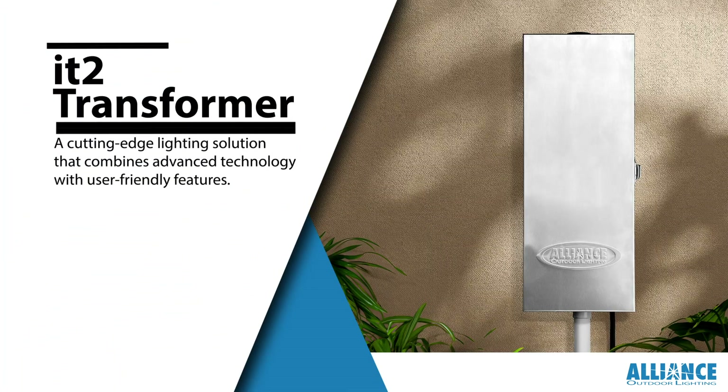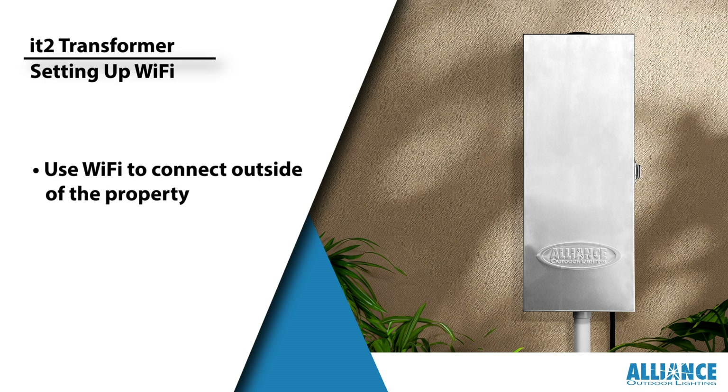Welcome to our instructional video on setting up Wi-Fi connectivity for your IT2 Transformer. This versatile device is packed with optional features, and connecting remotely is a breeze with the ITPro app.